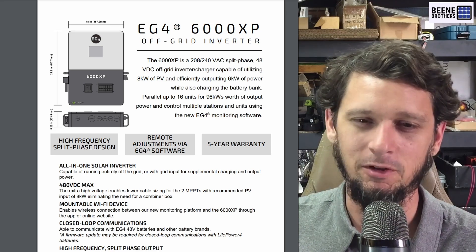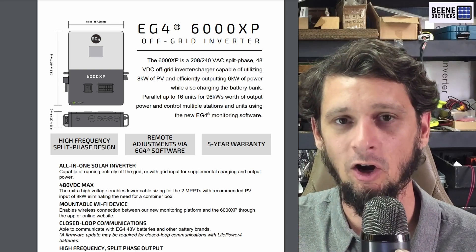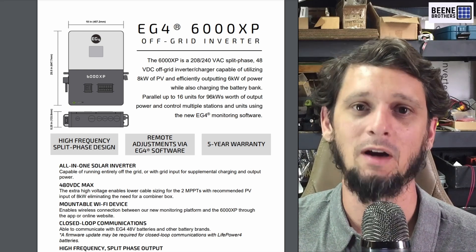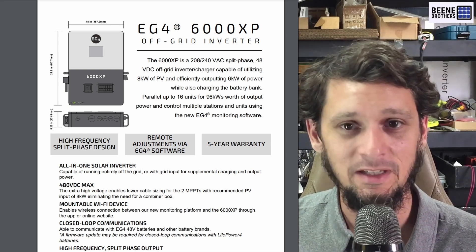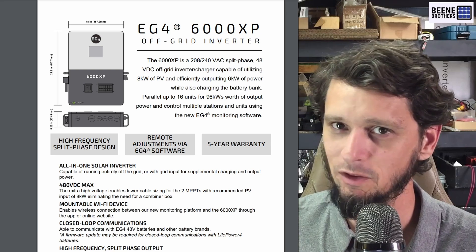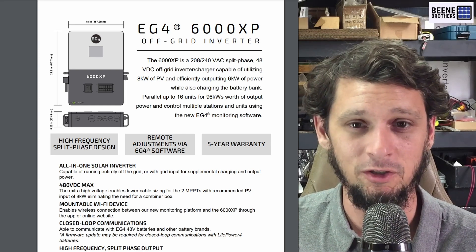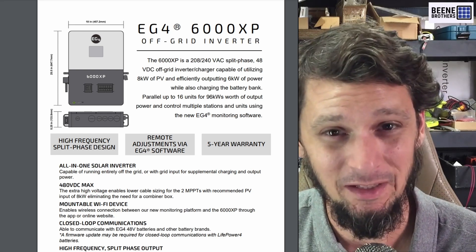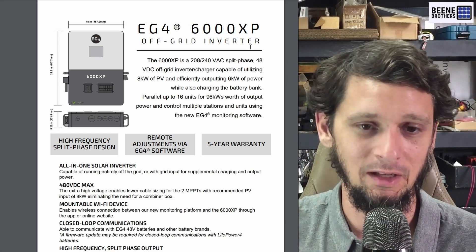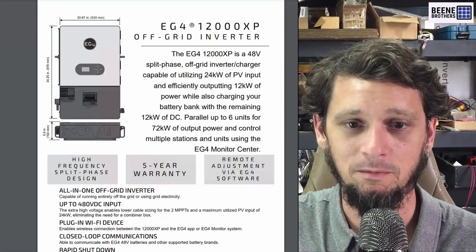The 6000 XP gets some hybrid functionality too. Just over the past couple months it received a firmware update where you can AC couple grid-tie inverters and add AC capacity to the EG4 6000 XP — something I think is unprecedented with off-grid inverters. The Schneider can do that, but the Schneider is a hybrid inverter even though it's used a lot in off-grid functionality, which is kind of what the 6000 XP is. I like that we have hybrid inverters configured as off-grid inverters, because it gives us better firmware for doing things that are a little bit unconventional.